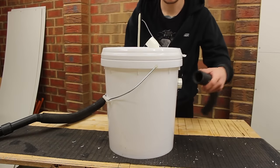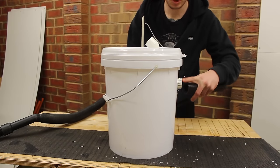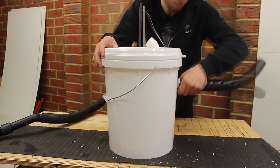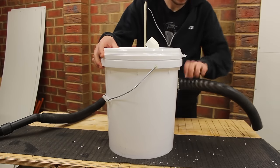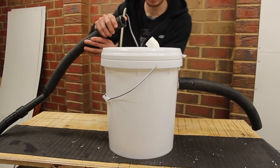Okay, setup: get a piece of pipe and place it over the inlet — this pipe is super tight so it might take a second to put on. Done. Now the pipe that leads to your shop vac, place it over the top.